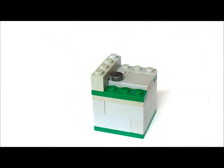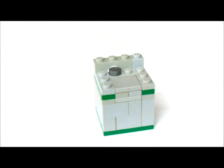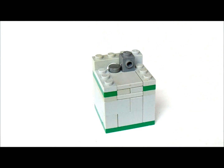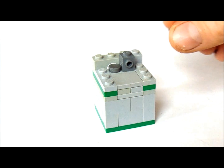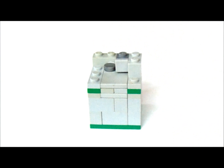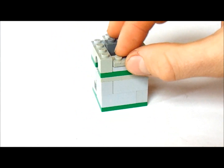Now on this side we're going to get a 1x3 and put it there. Now we're going to get a 1x1 with a stud on the front and put that right there. Now on this stud on the front we're going to put a 1x1 tile like that. Now beside it we're going to put a 1x2. And behind that we're going to put a 1x4. Now we're going to put a 1x2 right in this gap here. And on top of that we're going to put 2 2x2's.